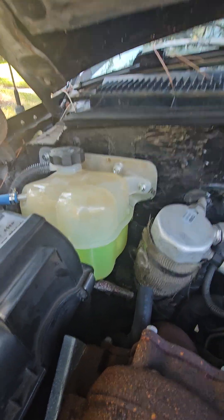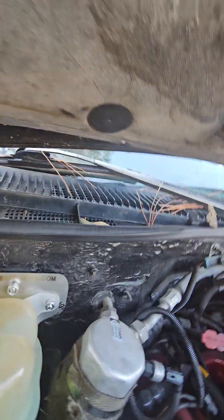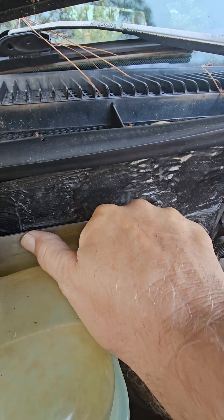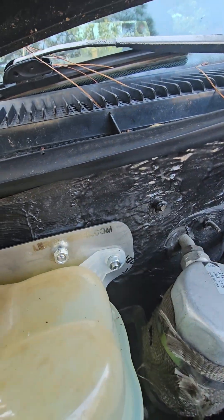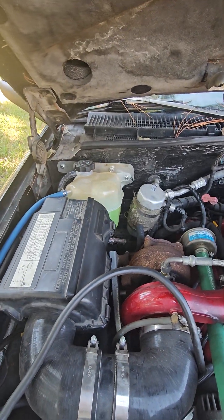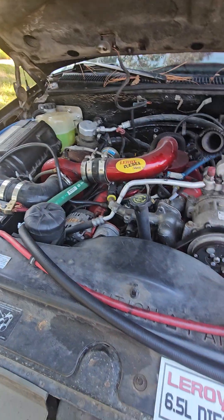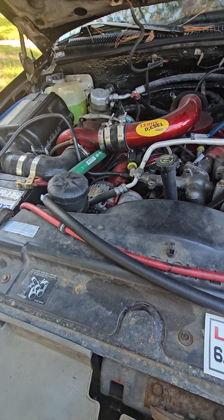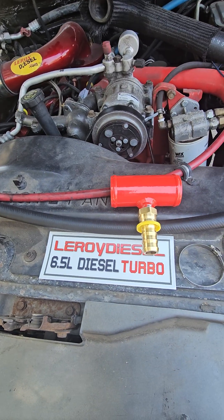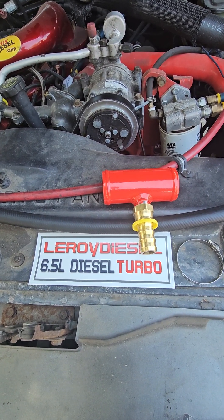The coolant expansion tank is really nice — you can see the coolant again. It has the leroydiesel.com logo laser cut into it, which comes out with some burn marks, but it looks great. That's also a kit I'm offering because the original coolant tanks were discontinued. Anyway, that's it — if you have any questions, let me know. Go to leroydiesel.com and check it out on the cooling page. Have a good one.